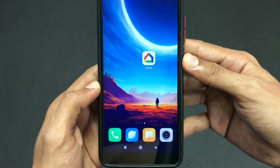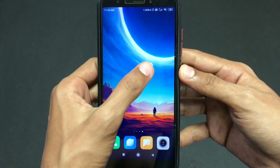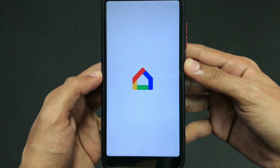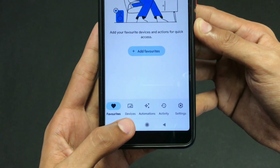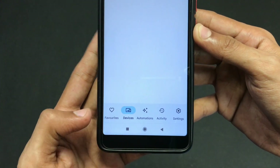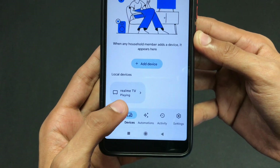Now reopen the application again. After opening, go to the Devices section from the bottom options. As you can see, my TV is now displayed on my screen.